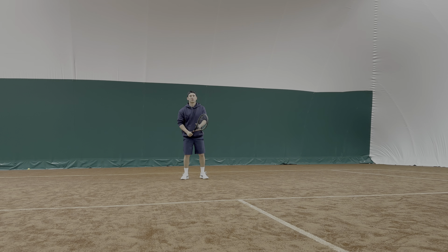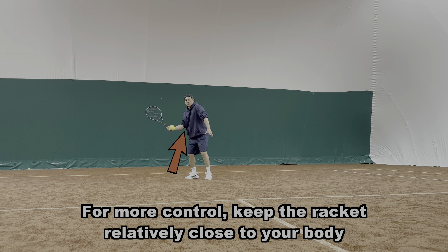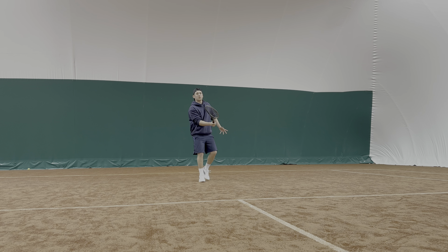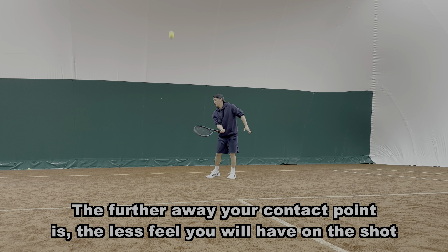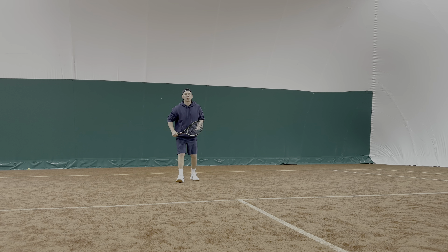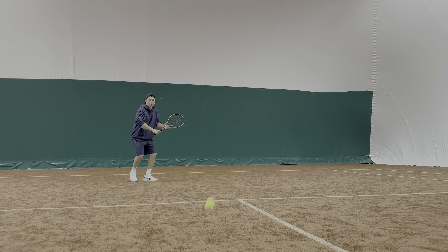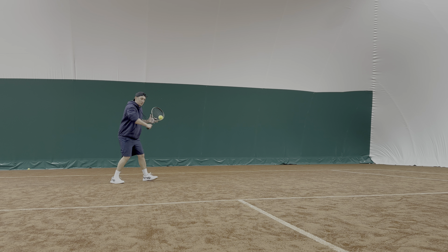A very useful tip when playing the drop shot: try to keep everything relatively tight and close to the body. You can see here my elbow stays close to my hips. When you get out on court next, experiment with this — try a drop shot where your contact is far away from your body, then compare that to a drop shot where your contact is very close to your body. You will find the closer your racket head is to your body, the more touch, feel, and finesse you'll have on your shot.